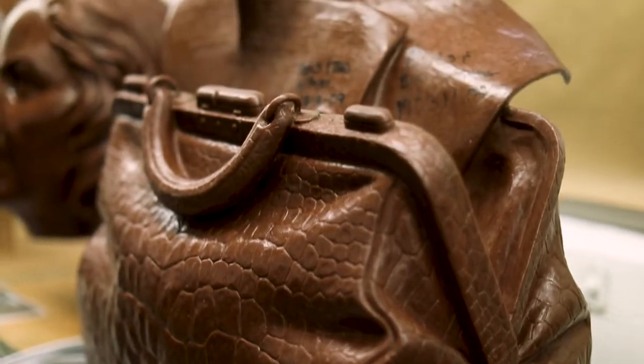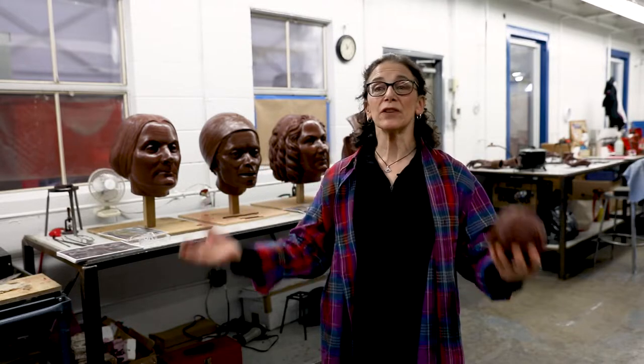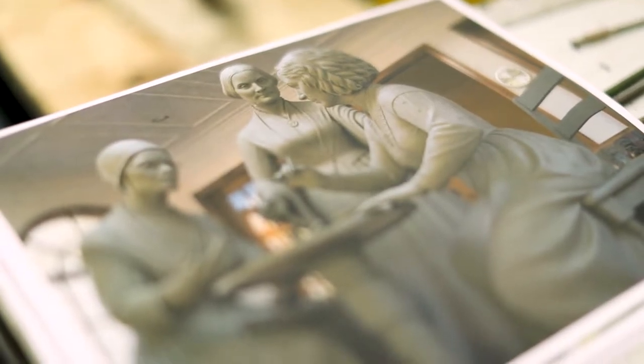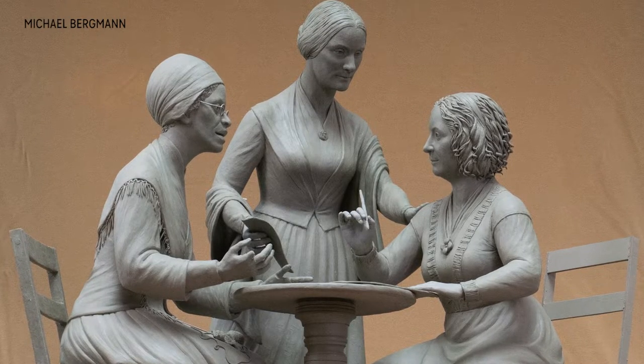Susan B. Anthony's traveling bag — she would arrive at Stanton's house with her bag crammed with injustices. A lot of statuary just shows a figure standing, and that has never interested me. I want to tell a story, I want to show a moment. So they're sitting at a table, maybe hammering out a speech, maybe working on a piece of legislation, maybe having an argument. I want it to be up to the viewer to decide.